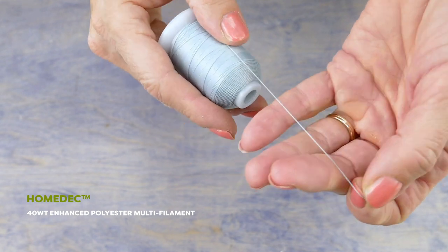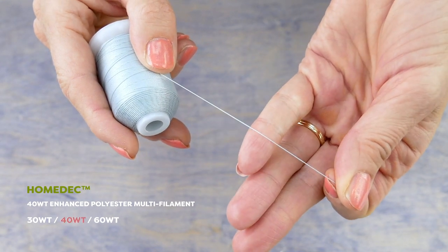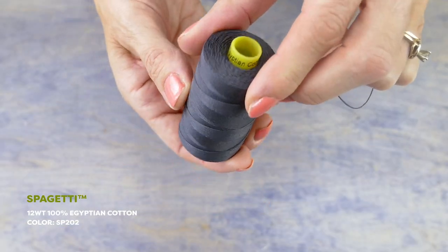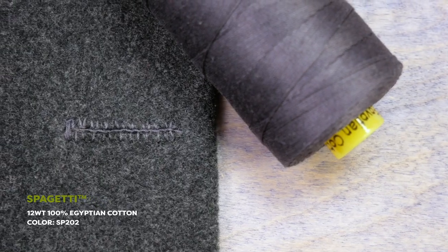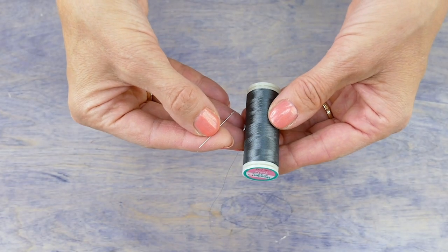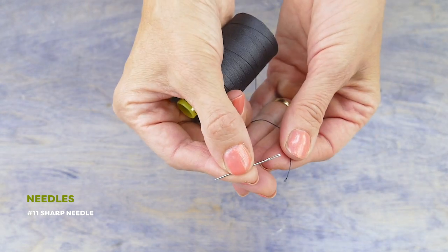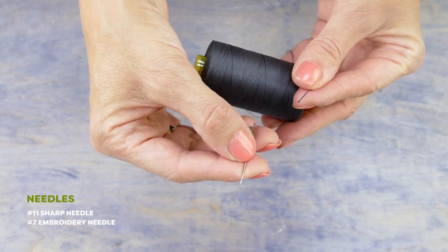Homedec is a very strong polyester thread that comes in three sizes; I'll be using the number 40 for this project. For my decorative buttonhole stitch, I will use this 12-weight double-gassed cotton thread, Spaghetti. The tight twist will make stitching easy and the 12-weight thread gives a nice bold finish to my buttonhole. I will also need two hand-stitching needles. For the Invisifil I will use a number 11 sharp needle, and for stitching with Spaghetti I will use a number seven embroidery needle, which has a larger eye to accommodate the heavier thread.